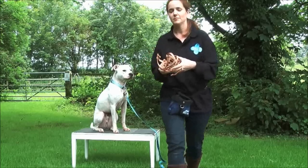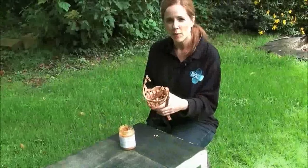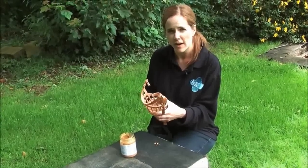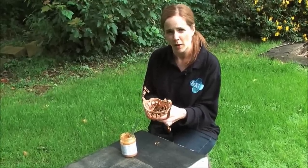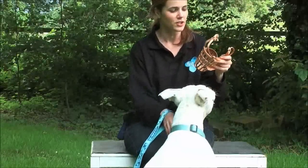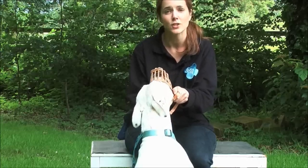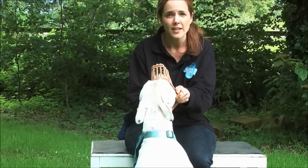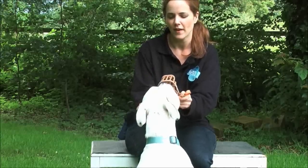It really pays to take your time when doing this training because this could be a potentially really scary thing for Nubo to have on his face. A really important part of muzzle training is just helping your dog get used to the odd sensation of the muzzle around its face. What I'm going to do here is put some peanut butter right at the bottom of the muzzle. This will be irresistible to Nubo and he'll be really encouraged to stick his muzzle into the muzzle. You can use peanut butter, squeezy cheese, or pate. Just take as much time as you possibly can so your dog gets used to the really unusual sensation of what that feels like around his face.